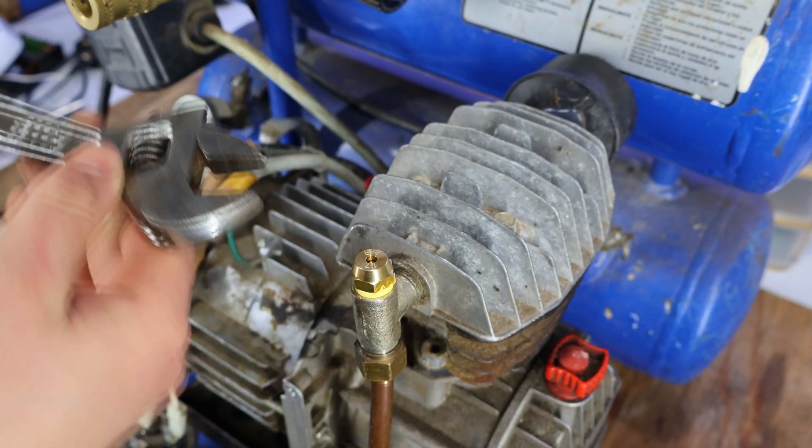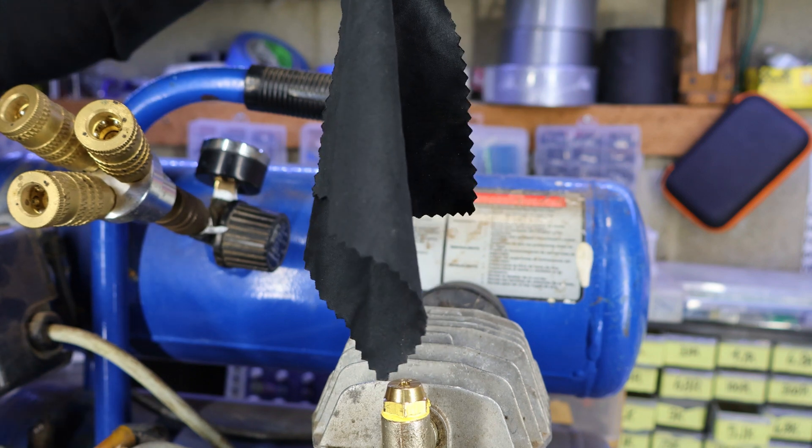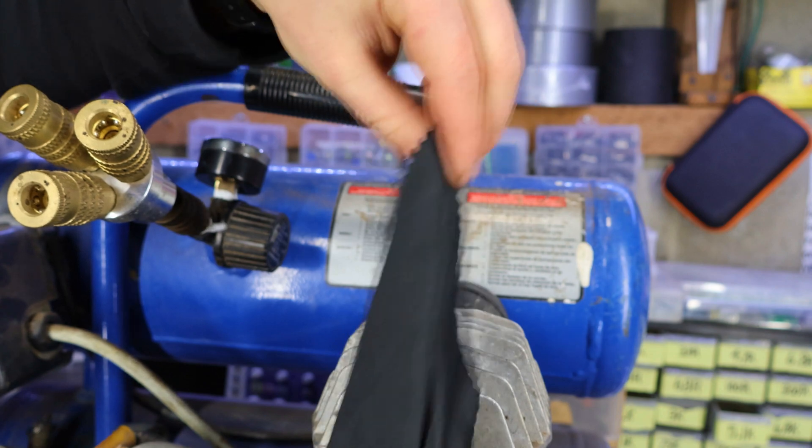After about a second, the compressor already reached a sustainable RPM and seals itself shut, allowing the compressor to efficiently fill itself up without any leaks.